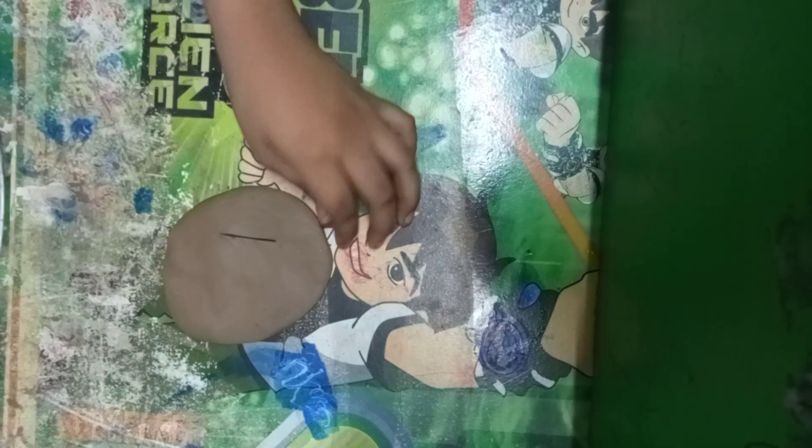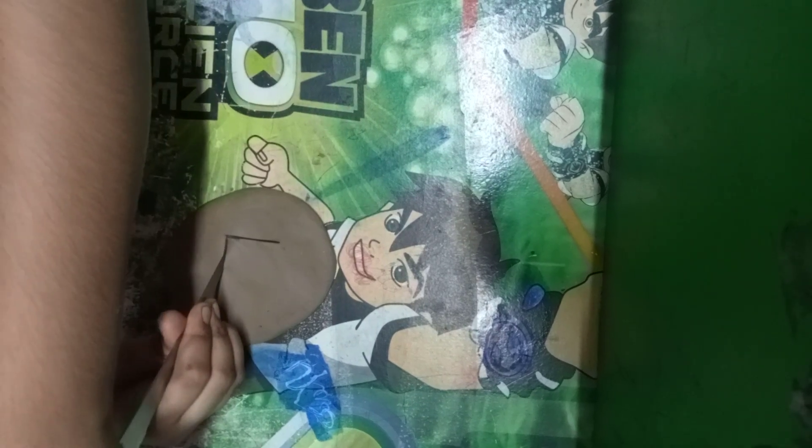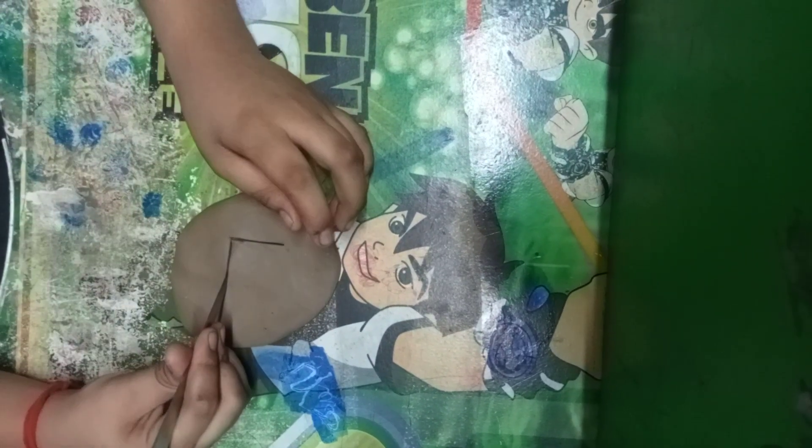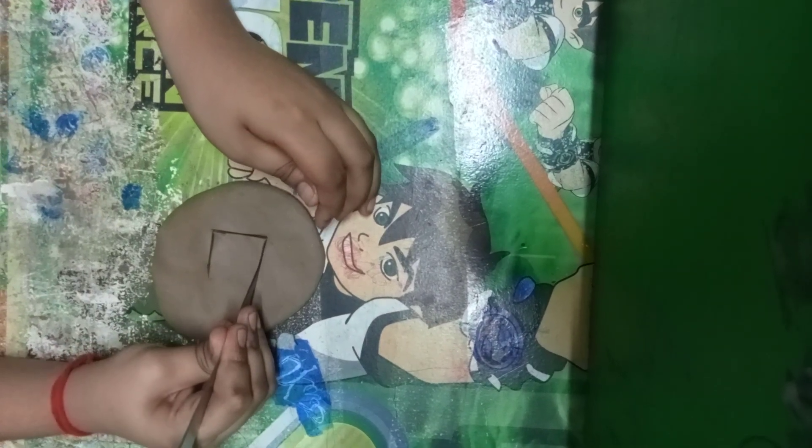Then you have to make a square shape. Come on — you have to make a square shape.